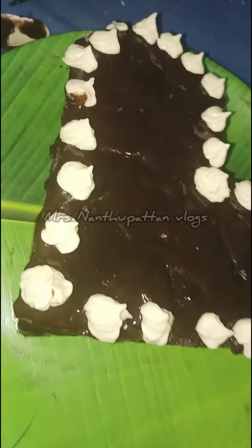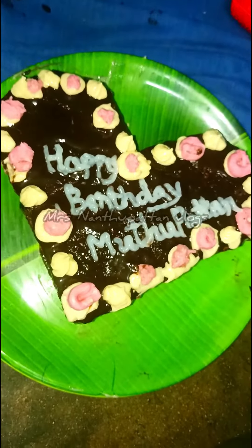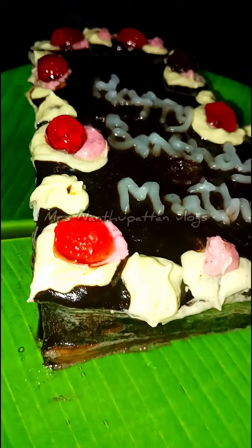We will add the biscuit cream and shape the cake. We will add the butter cream. We will add the Oreo cream.